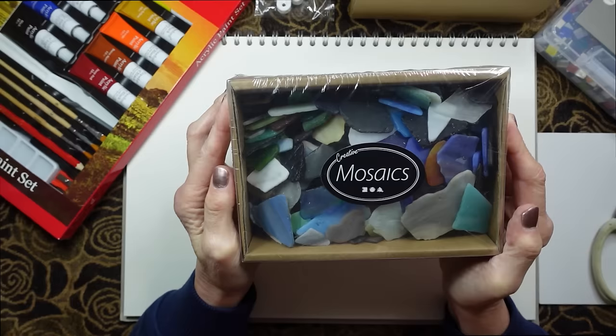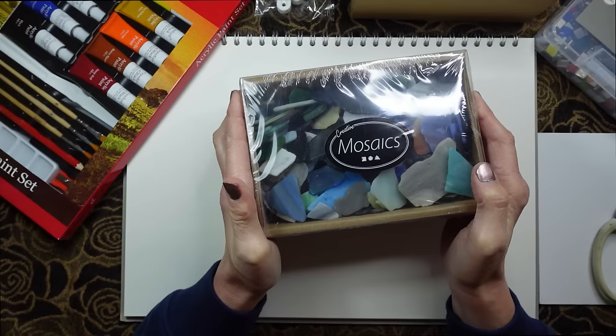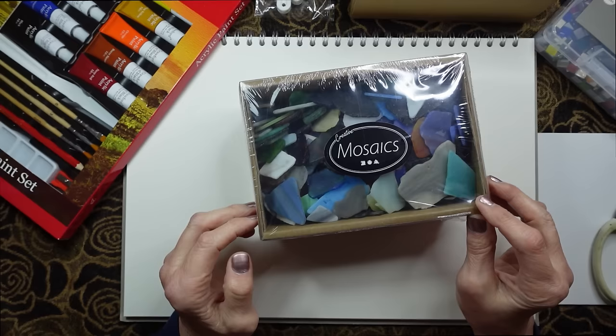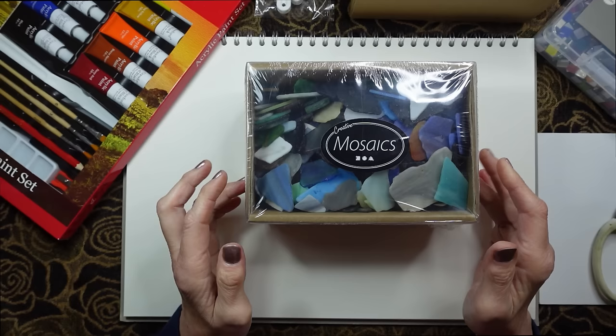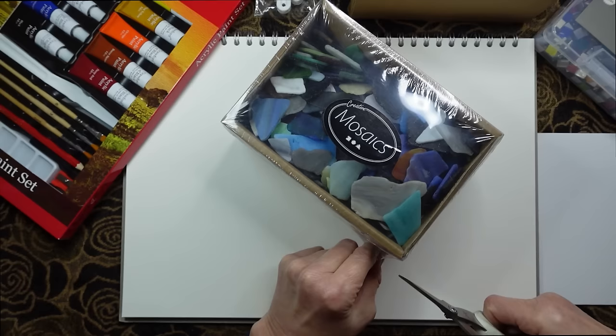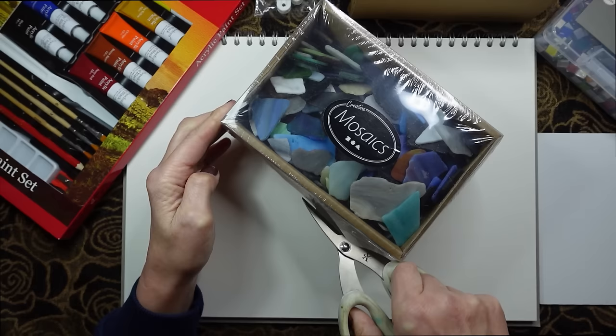It's very heavy. There's quite a lot inside the box but I'm not absolutely sure what the pieces look like. I actually bought two boxes because they were so cheap - in fact I think they might have been less than half price actually. So I've got my craft scissors and I'm going to open up the plastic. The best way of doing that is just snip down here.